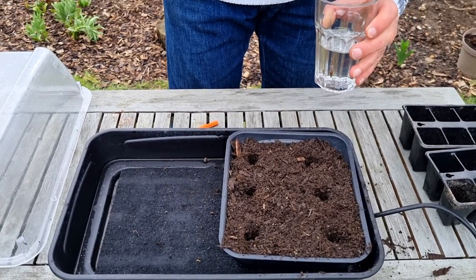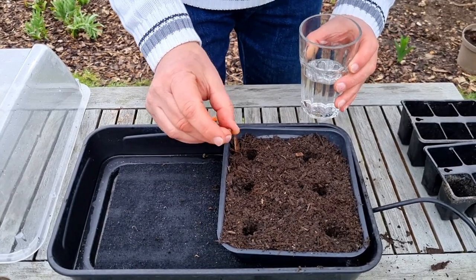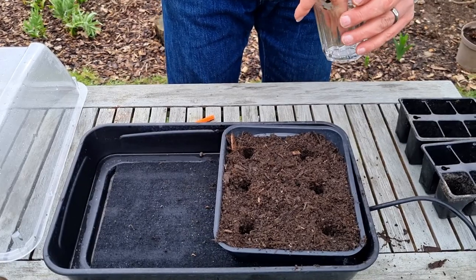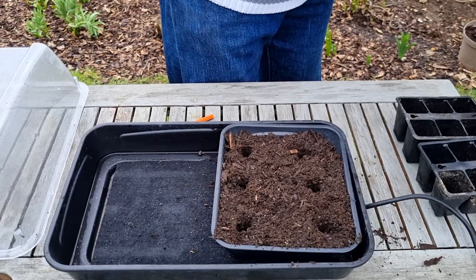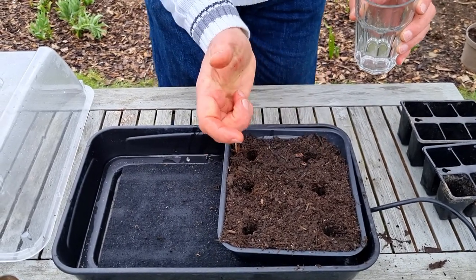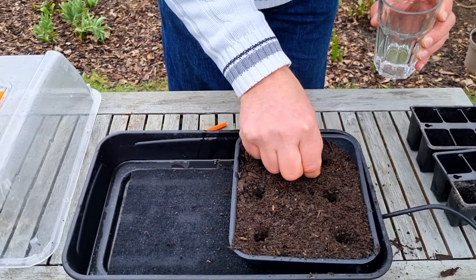These are the pre-soaked ones — they look great. For germination, it's usually sporadic — they won't all come up at the same time. You can expect your first seed to come up between one and two weeks, and then they'll keep coming up for the next month. They need to be kept at approximately 20 degrees.